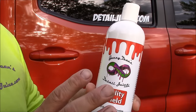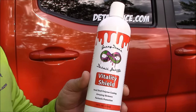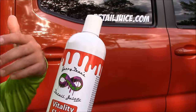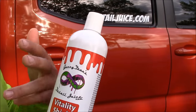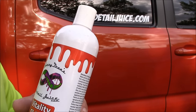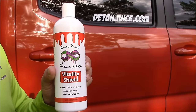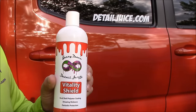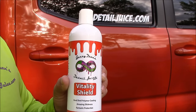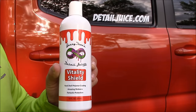I can tell you how amazing it is over and over again. I love it. This is my choice for protection on my own personal vehicles. The one polymer that Juice Boost is composed of is the main polymer in Vitality Shield, but it also has three other polymers that add slickness, protection, and gloss. It really works well. It increases the surface tension of the vehicle so much that contaminants have a very difficult time bonding.